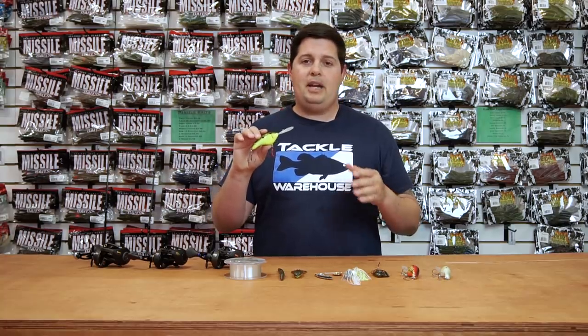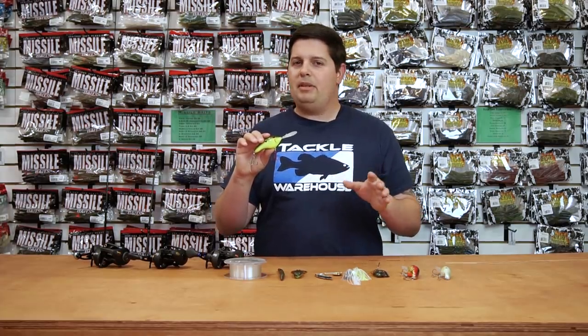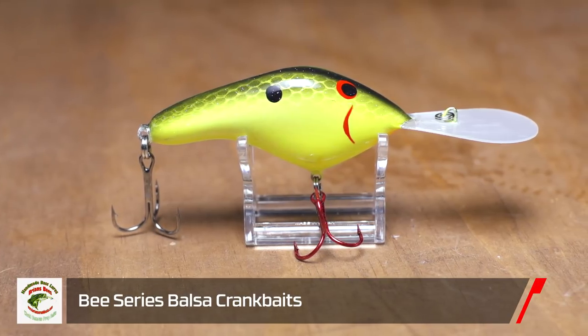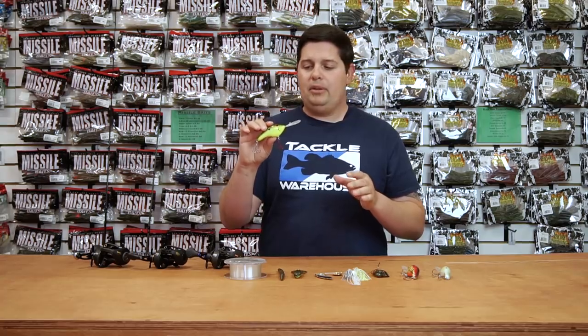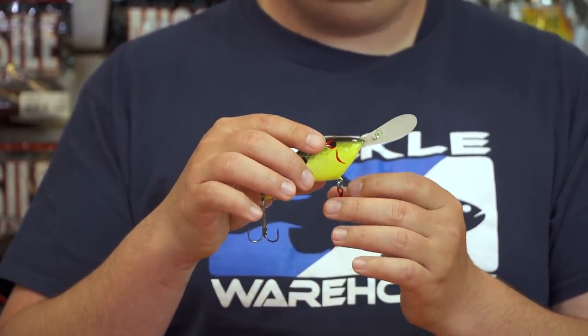We're going to start off with a few baits we got in from Brian's B's Custom Crankbaits. Brian's crankbaits are a whole line of baits that a lot of top level pros use but don't really talk about too much. First one is this B Series crankbait. This whole series will cover anything from 12 all the way to 24 foot, so it's their deep diver crankbaits. These are all handmade balsa crankbaits with premium components, nice circuit board lips, and razor sharp hooks.